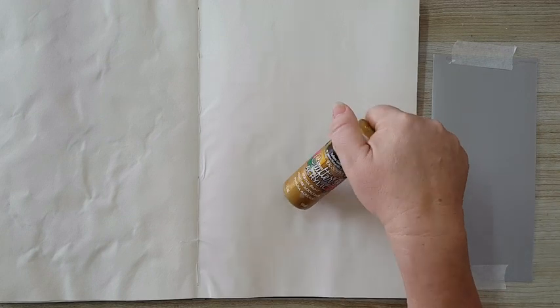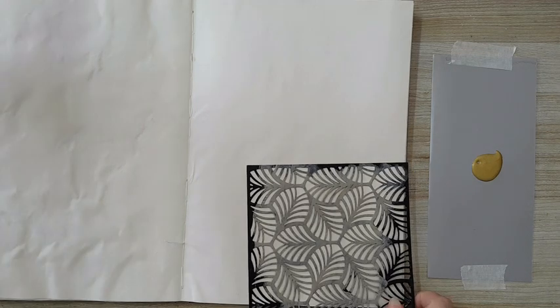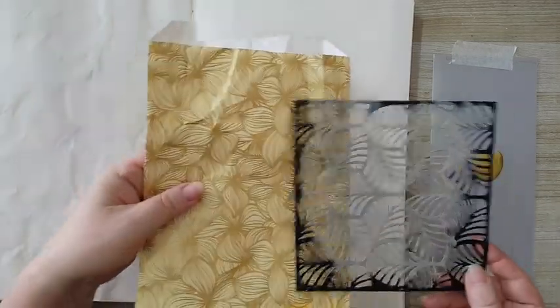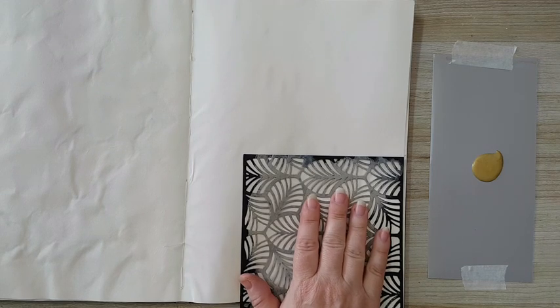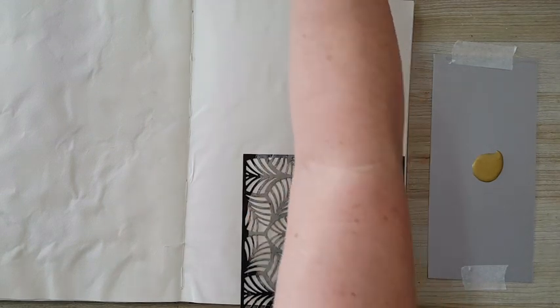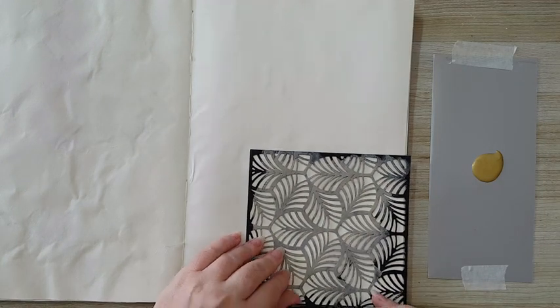I'm going to start by stenciling. I've got this yellow gold acrylic paint by DecoArt which I'm going to put some here, and I had a stencil - where did it go? Here it is. I've got this stencil and I picked it just because it corresponds a little bit with the design on this paper bag. I'm going to take a makeup sponge and just start stenciling on this side of the page.